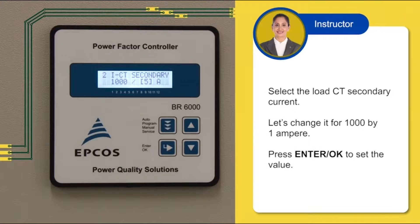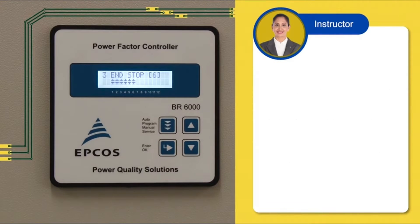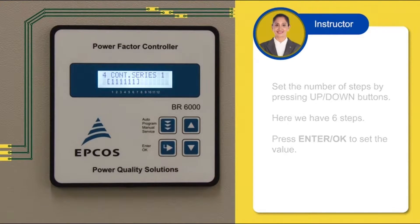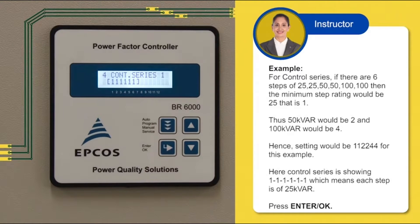Select the load CT secondary current by pressing UP or DOWN buttons. Let's change it for 1000 by 1 ampere. Press ENTER or OK to set the value. Set the number of steps by pressing UP or DOWN buttons. Here we have 6 steps. Press ENTER or OK to set the value. For control series, if there are 6 steps of 25, 25, 50, 50, 100, 100, then the minimum step rating would be 25.